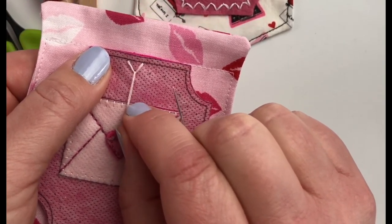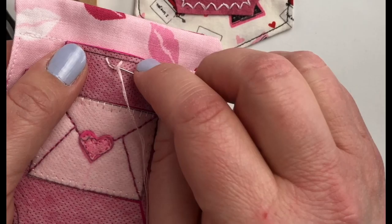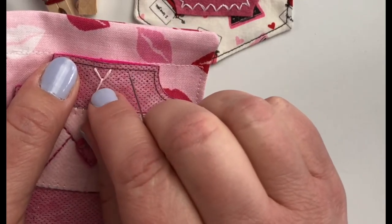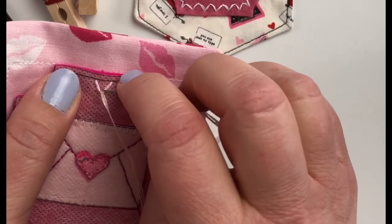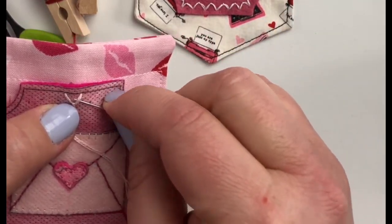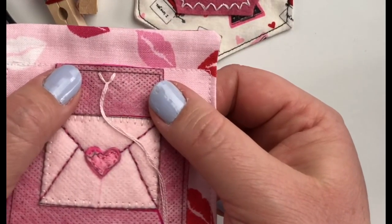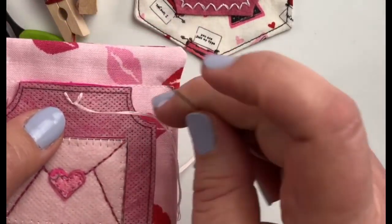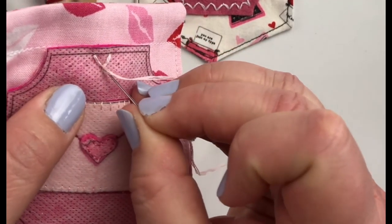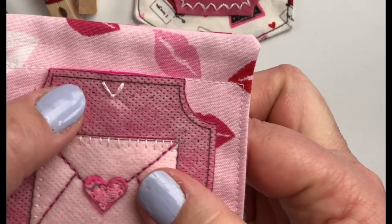Now if you pull it tight you end up with a peak, so it's more of a zigzag stitch. But I want a scallop, so if you have pulled your floss a little too tight then just use your needle to loosen it up a little bit so that it's not such a sharp V and you have a little bit more of a rounded scallop shape. I'm going to do a little bit more than that because I want my scallops to be a little bit more rounded, and then to tack our scallop into place we're going to bring our needle down just on the other side of the floss loop that we have and pull it tight, and that will secure that loop in place.